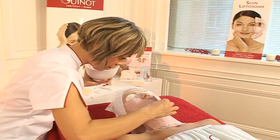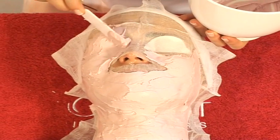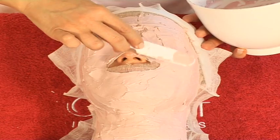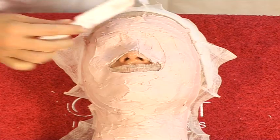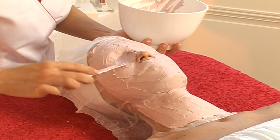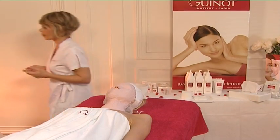To improve the diffusion of heat, cover your client's eyes and lips. The mask gradually heats up after the first seven minutes of application. Leave the mask on for 15 minutes.